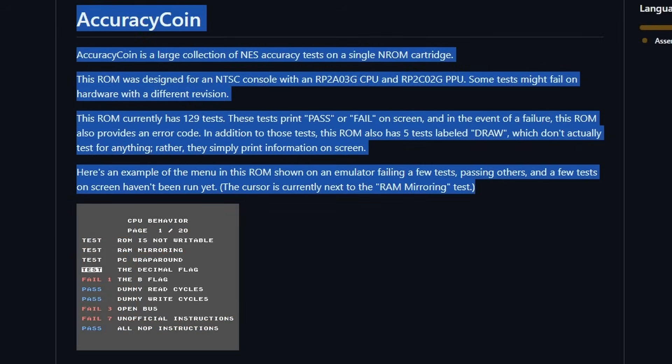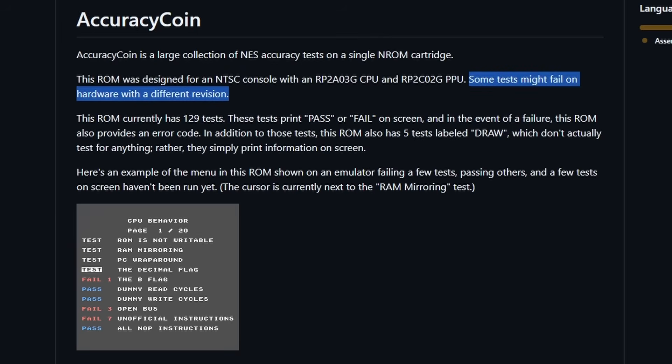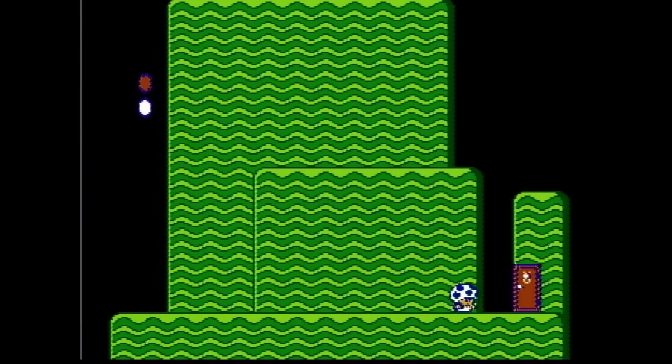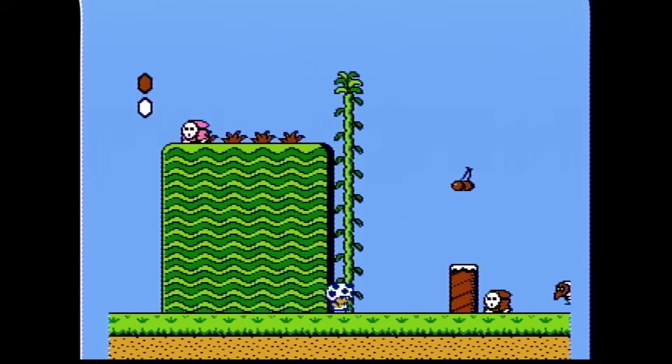Let's take a look at AccuracyCoin's website and go over one specific piece of text that explains this better than I can in voiceover. It explains everything it's doing, the 129 tests currently available, and whether it prints pass or fail on screen. But if you go up one line — and I'll highlight it in a moment — it says some tests might fail on hardware with a different revision. That means some hardware can be less accurate than other hardware, even if you don't know those differences exist. That's what I mean when I say accuracy can be such a tricky concept.